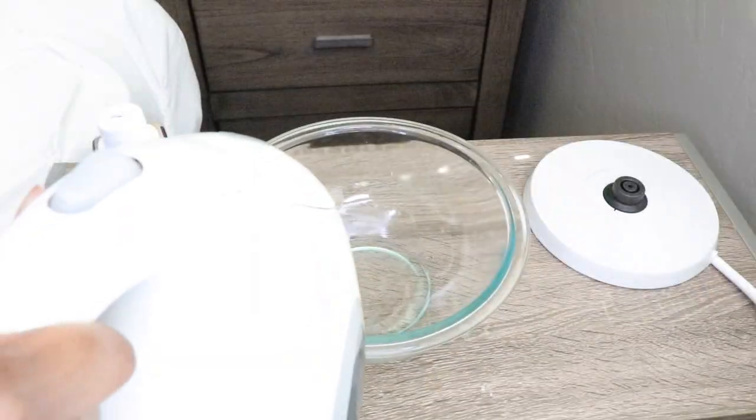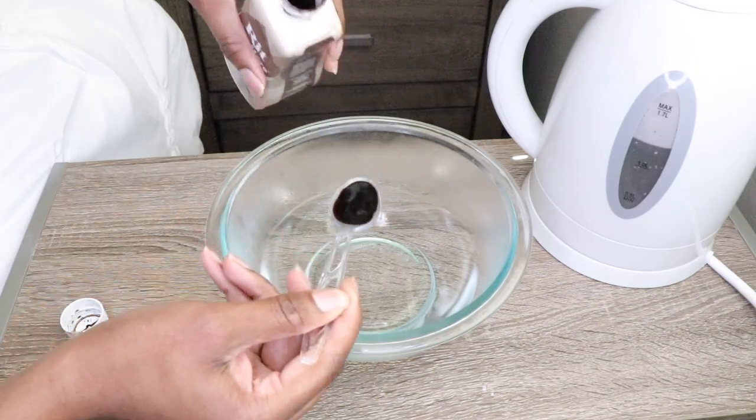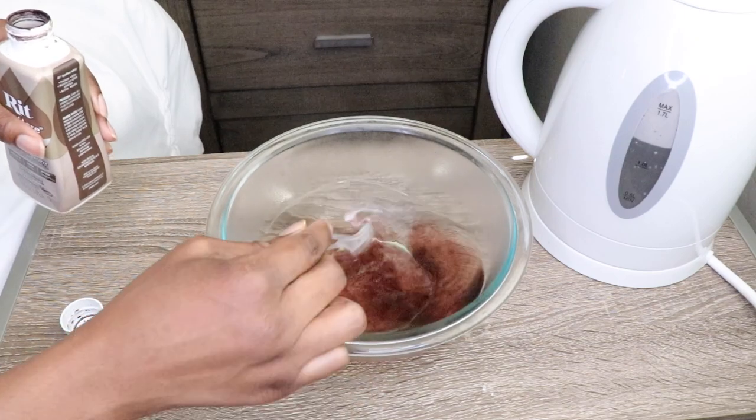This is what the wig looks like on. I do realize that I have to tint the lace, tweeze the hairline, wash the hair, and so on and so forth. So let's go ahead and get started.